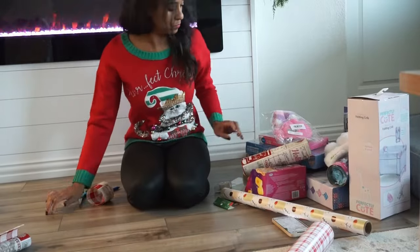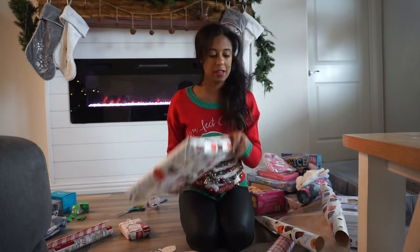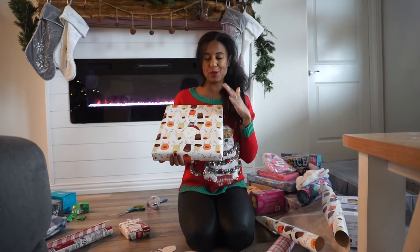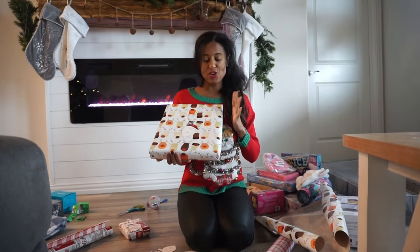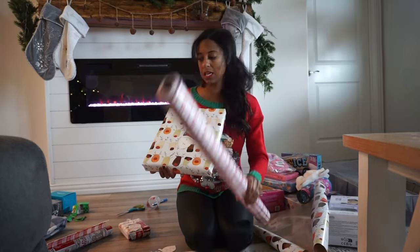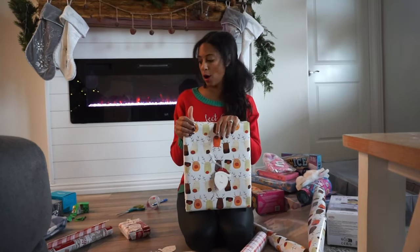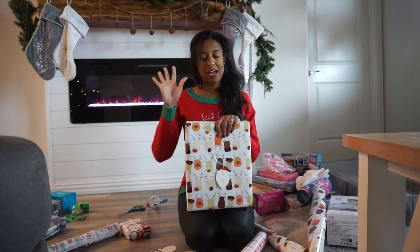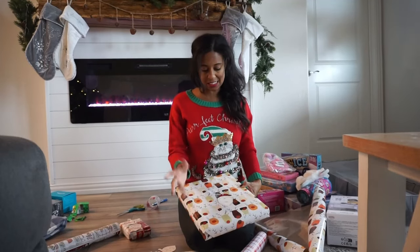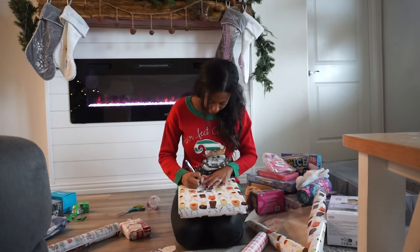I completely messed up this wrapping paper — this gift will be from mommy and daddy. This wrapping paper is supposed to be the Santa wrapping paper because she's never seen it, and the school ones are from mommy and daddy. So I wrapped the wrong present, but that's okay — I'm just going to change out the tags and make it a gift from mommy and daddy instead of Santa.